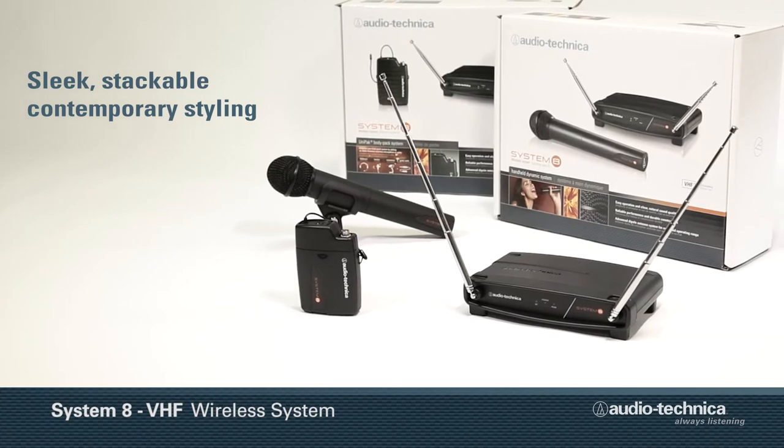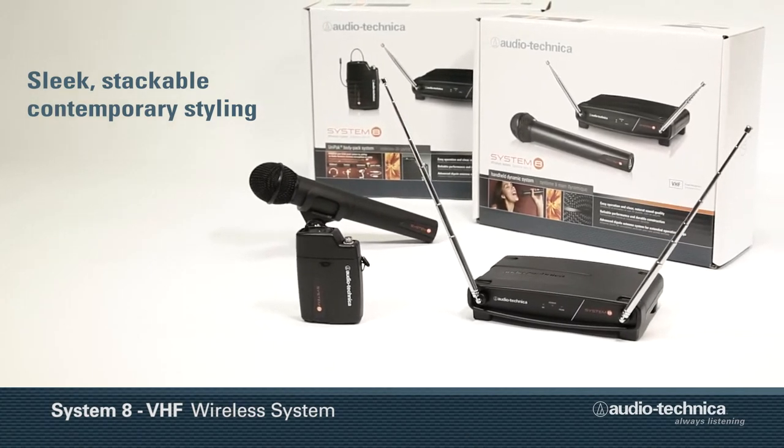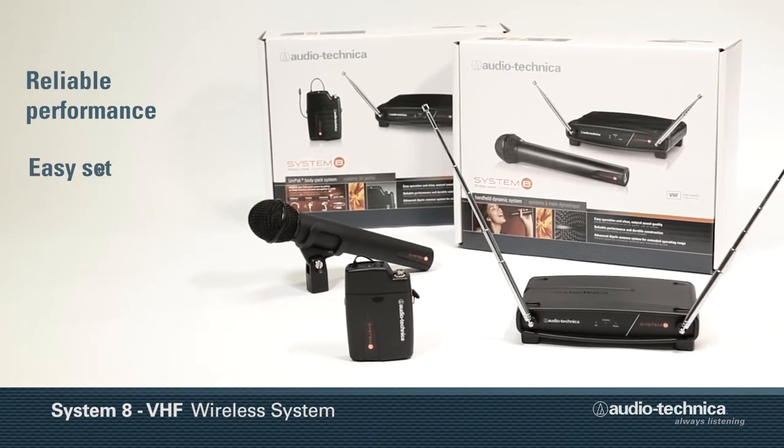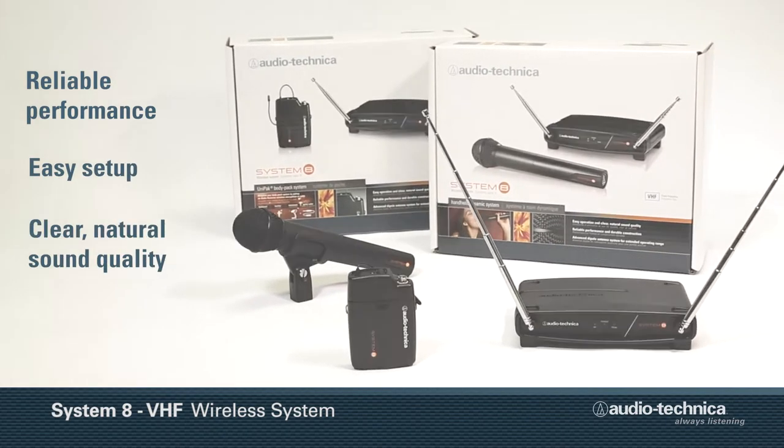Featuring sleek stackable contemporary styling, Audio-Technica's System 8 wireless system is designed for reliable performance, easy setup, and clear, natural sound quality.